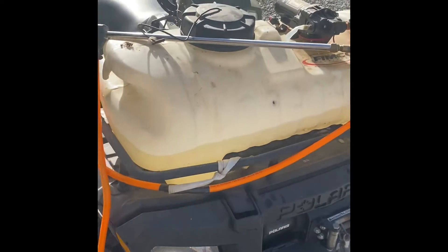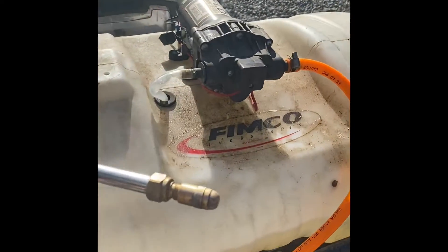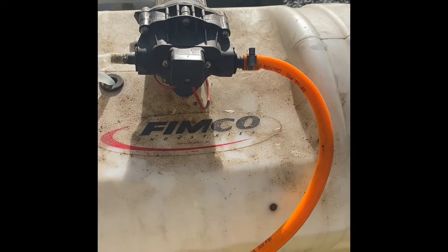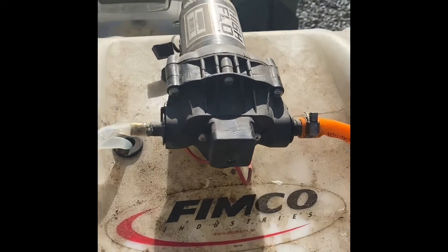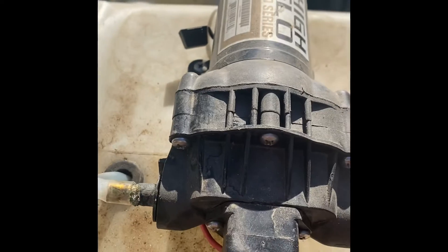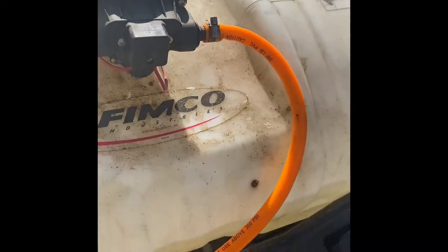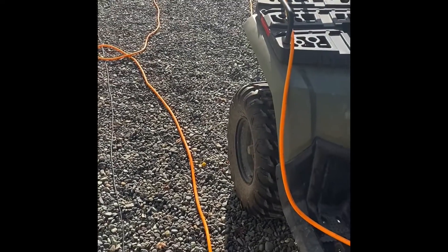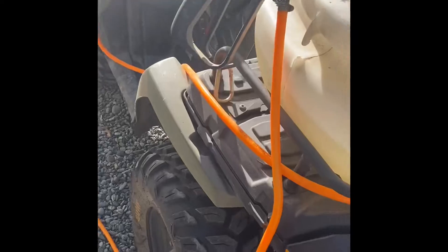I'll go into a little more detail about what I've got going on here. I bought this FIMCO 15 gallon tank for spraying, then bought an RV high flow gold series pump for it, and went down to Harbor Freight and bought a hundred foot air hose — that's what I use.